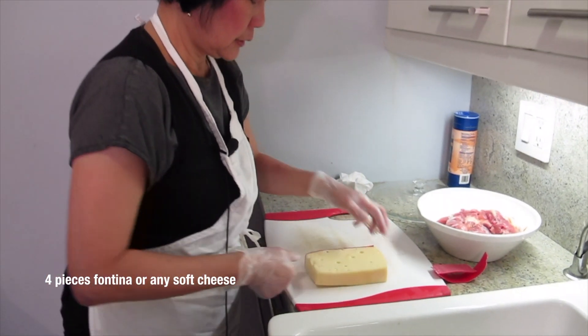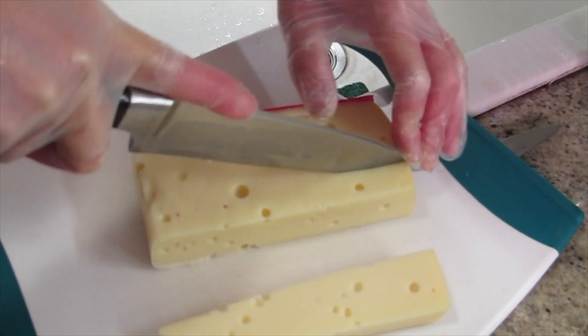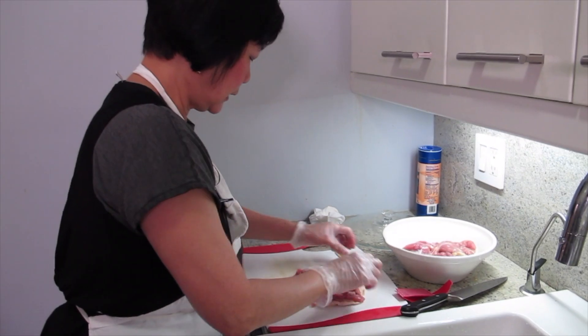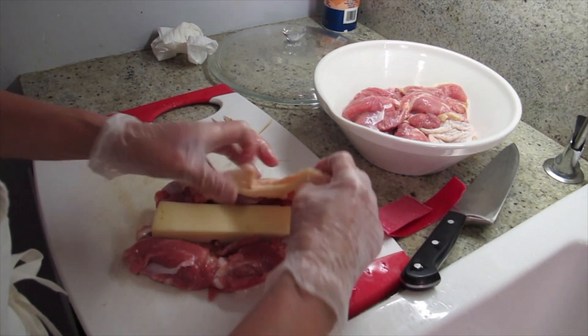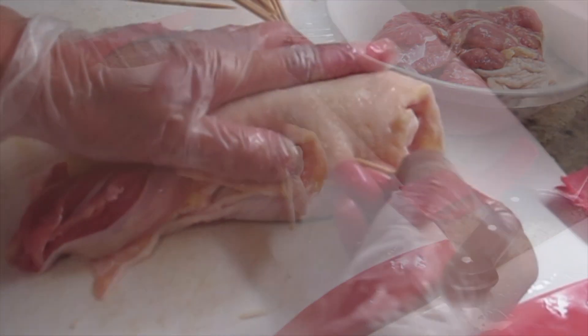I am using a new cheese — this is called Fontina cheese. Let's get enough cheese for the chicken first before we start eating. Lay it like this, put it in the middle, and wrap around it. It's going to melt? Yeah, that's the good part. Okay, I'm going to sew it.